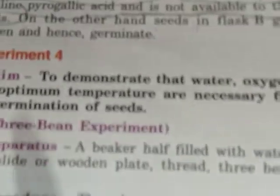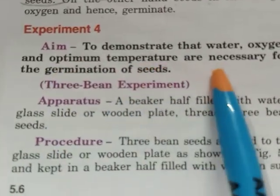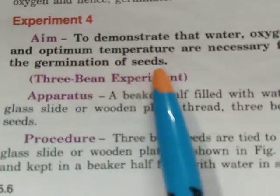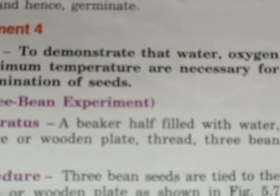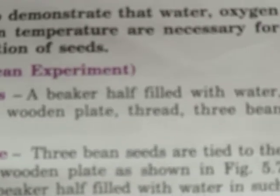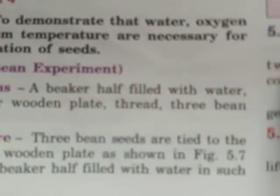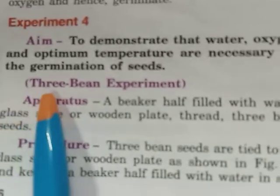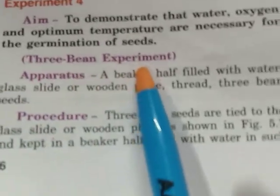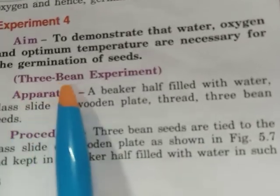The next experiment is to demonstrate that water, oxygen, and optimum temperature are all necessary for the germination of seeds. In the previous experiments we studied each factor one at a time — oxygen, water, and the effect of optimum temperature. Now we will study all three conditions together in one experiment, known as the three bean seed experiment. This experiment is very important.